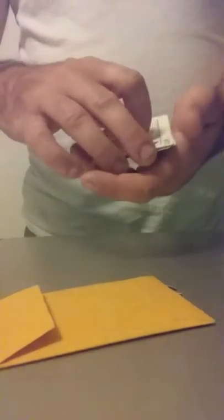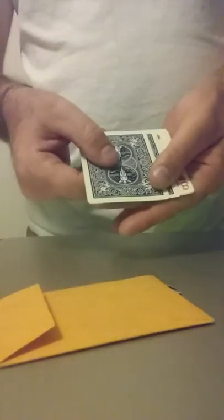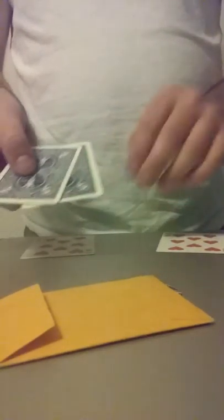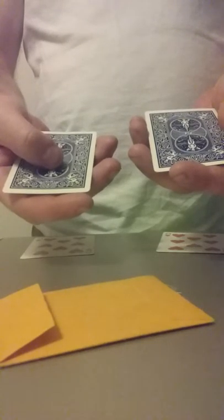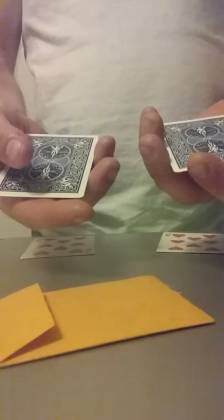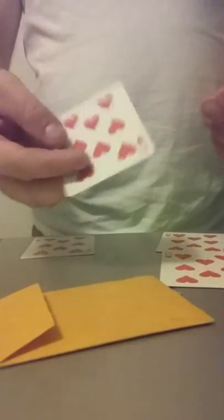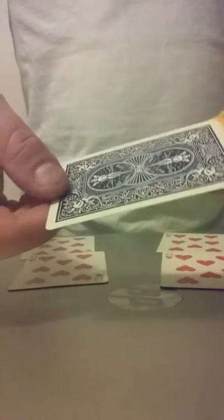You do it a third time, and then someone catches you turning two cards over, and you're like, 'Right, yeah, you caught me.' So you take and place the other two face-up ones there. You say if they can guess which one the king is, they win five dollars — or however much you want to tell them. They say the left one, so you flip over your left hand — that's not it. They say the one left over — that's not it either, because you always keep it hidden right in here so no one can get to it or win the game.